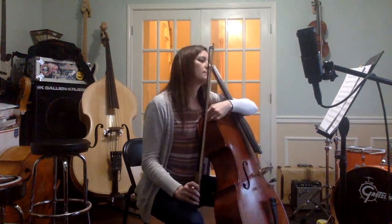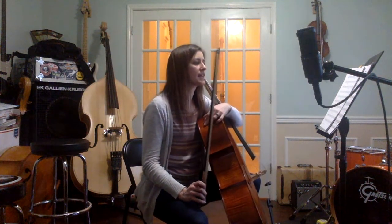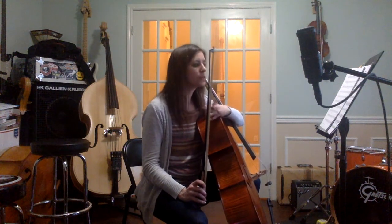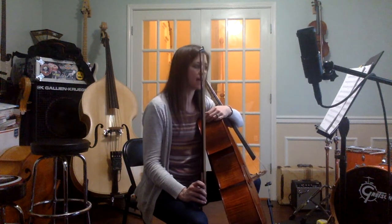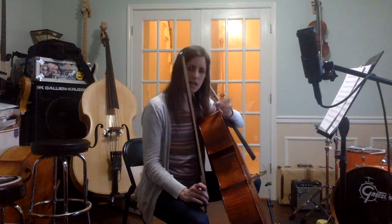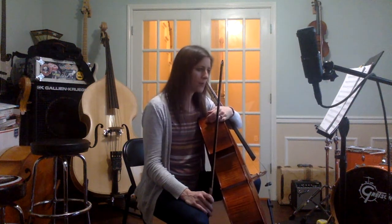Pausing there — just a few things in that middle section: you have really smooth connected notes, they indicate it over at measure 17, so only play staccato if it tells you to play staccato and otherwise connect. Watch the notes in measure 27 — you have C natural and then C sharp. Shouldn't be too difficult to figure that out because it's very well marked.